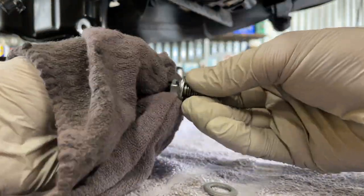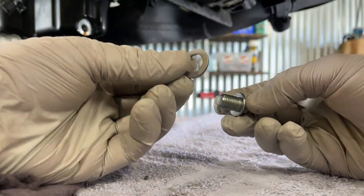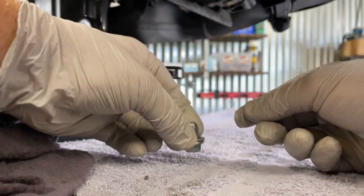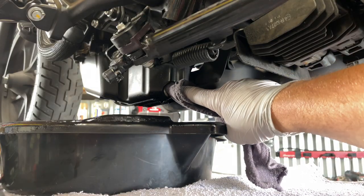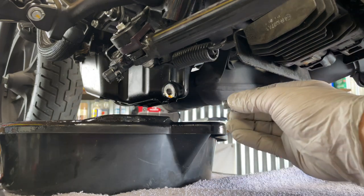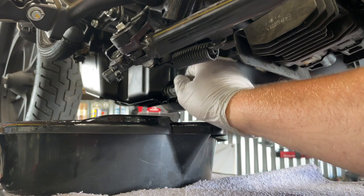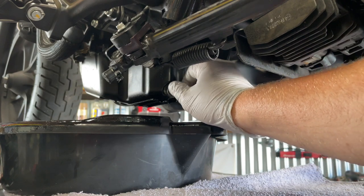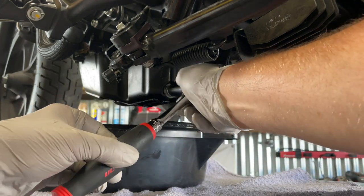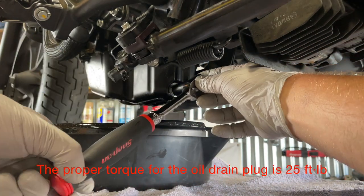Clean your drain bolt. Install a new drain bolt washer. Wipe down where the drain bolt washer sits. Screw in the drain bolt — start it by hand.